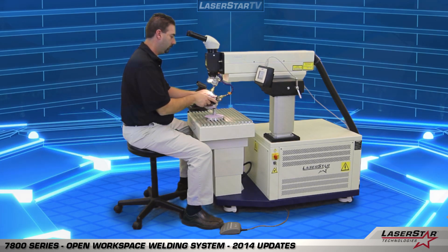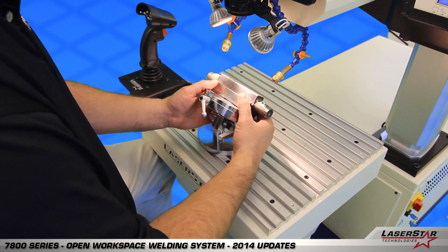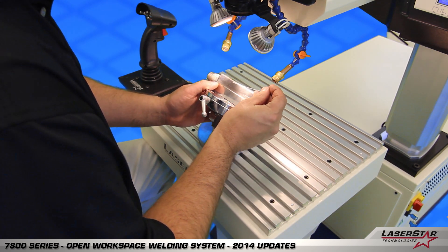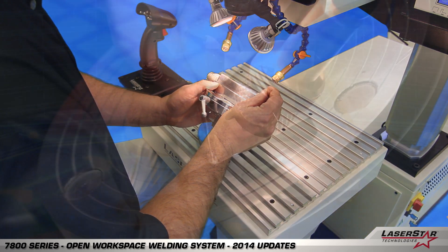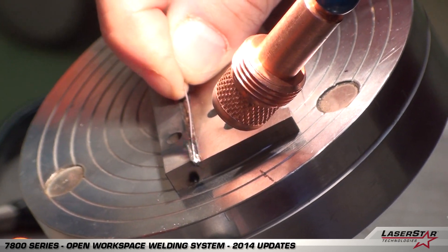Todd will now position the part with the magnetic jig into the field of view and perform some welding demonstrations using filler wire. As he pre-positions the wire and adjusts the table position, he can engage the laser by pulling the laser fire trigger.